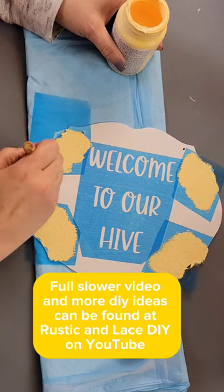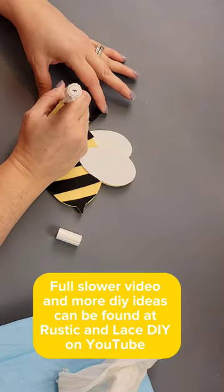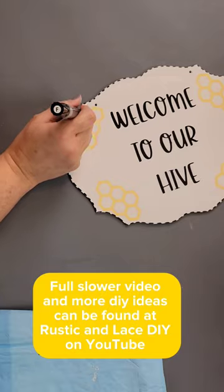I created these stencils with my Cricut and I'm going over the stencils with my maize and ink colors. I then created this cute little face on my bumblebee, making some eyes and a mouth.